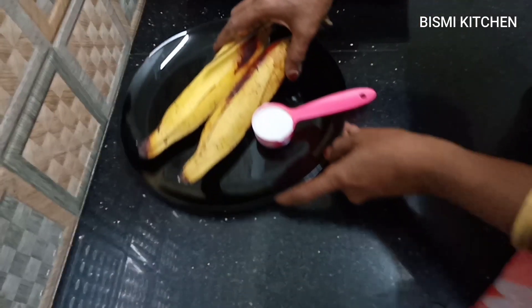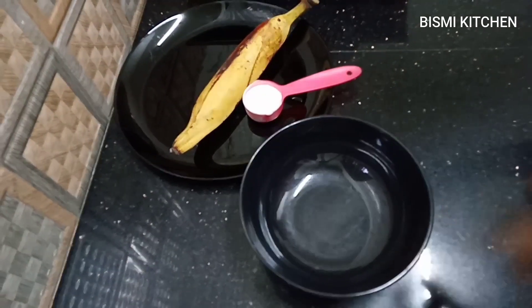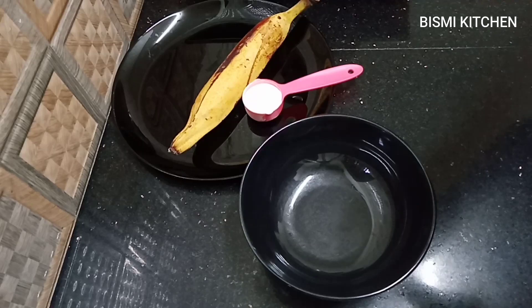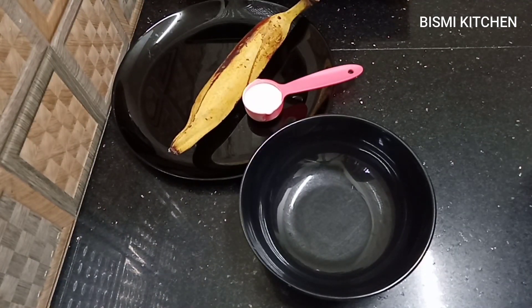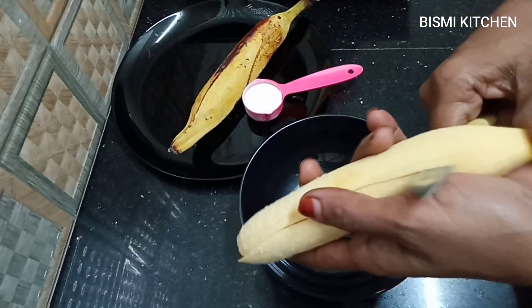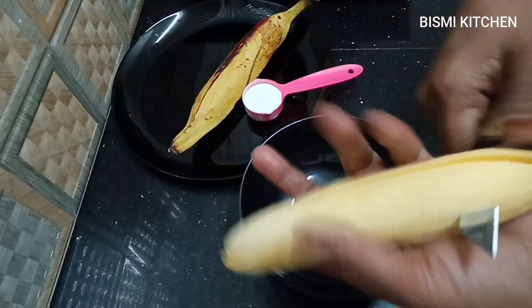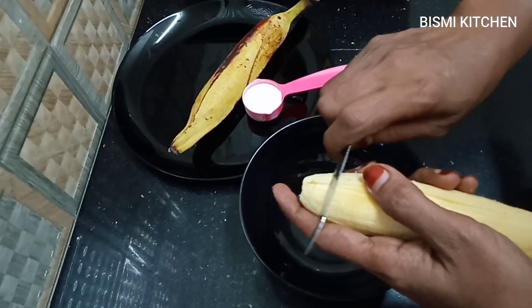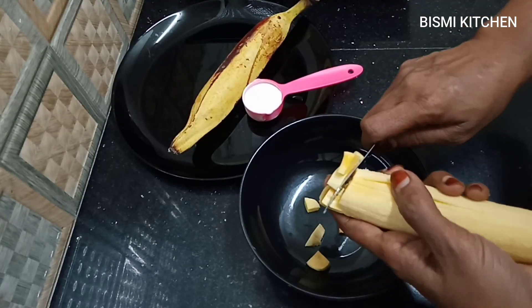Then we will cut it. We will cut it to prepare. Now add 2 teaspoons. Add 2 teaspoons. It is about 5 teaspoons. Add 2 teaspoons — like this is the medium size.